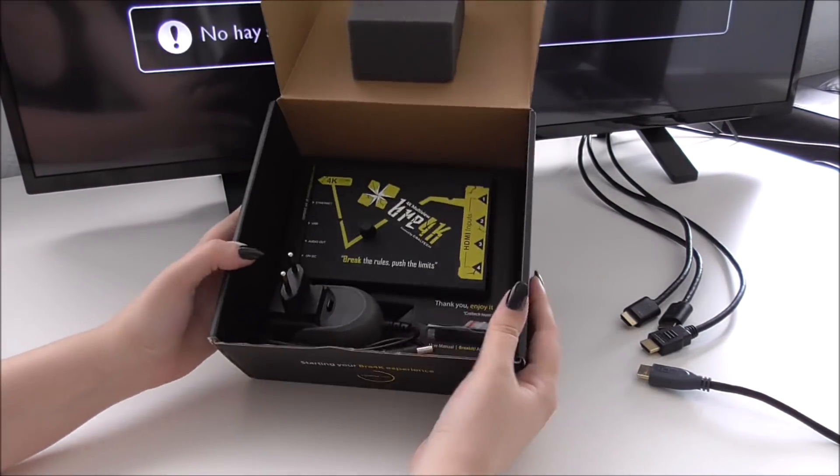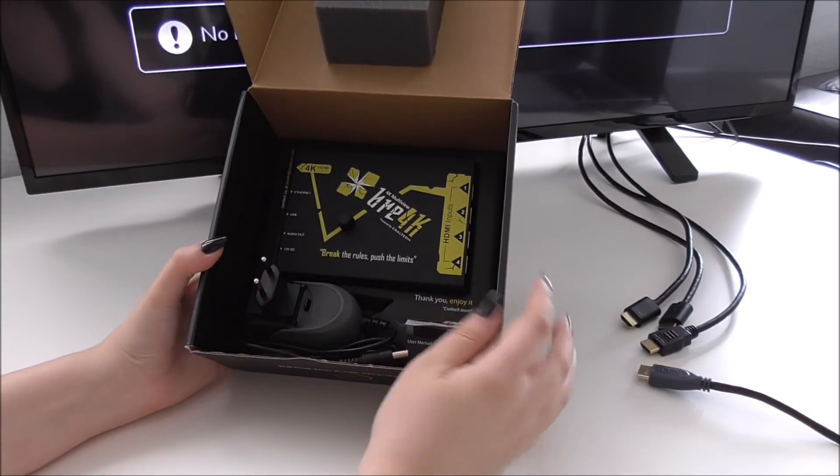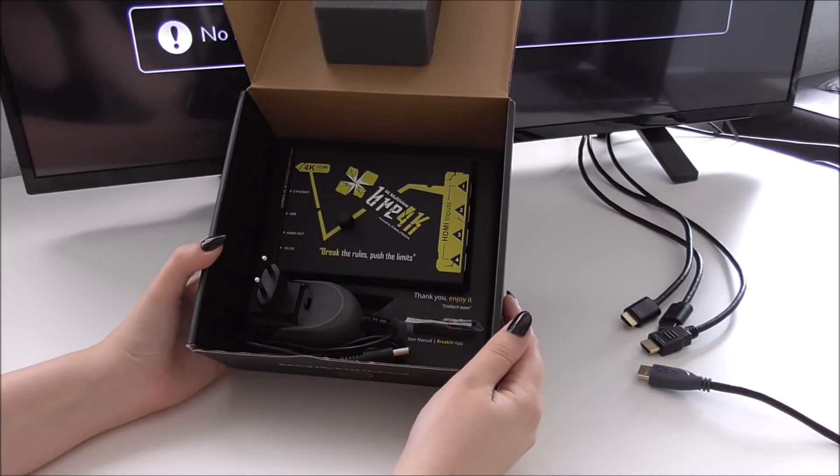When we open it, we find Brake, the power supply, and a USB that includes the user manual and the Brake IT application software.